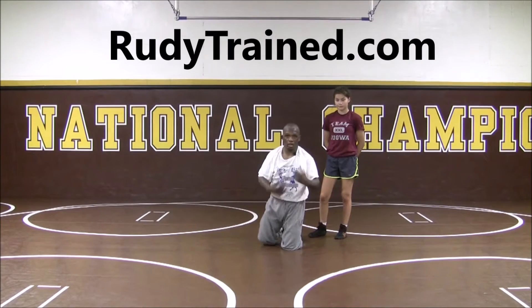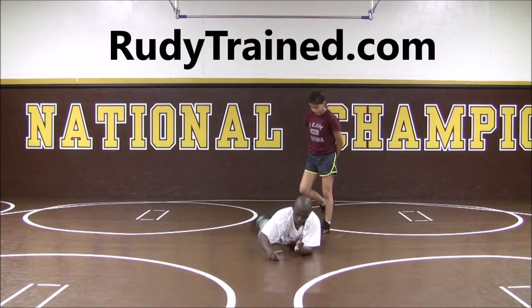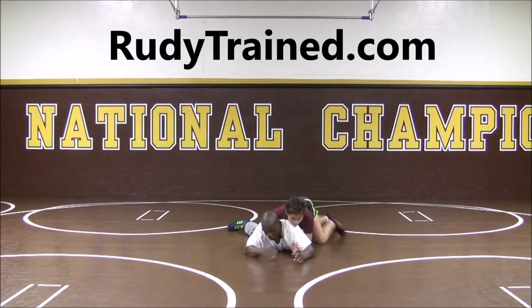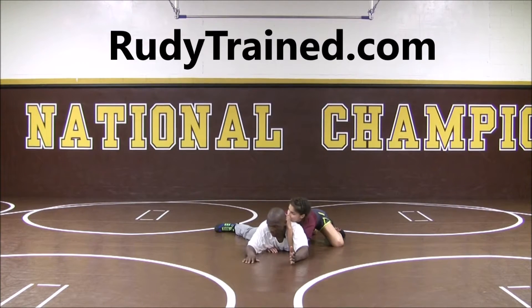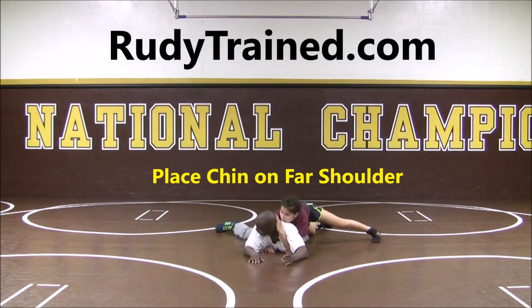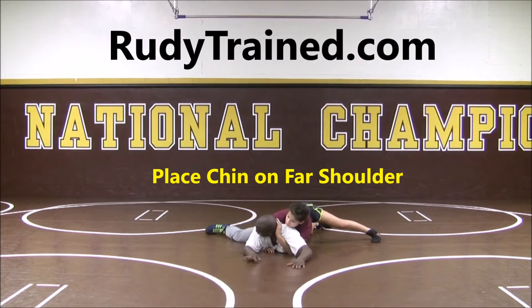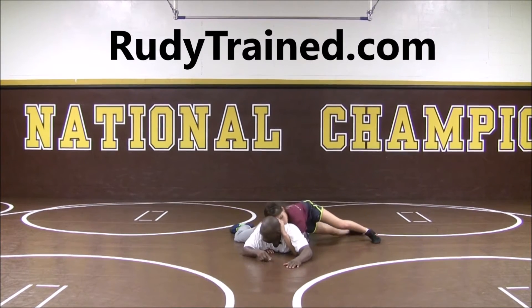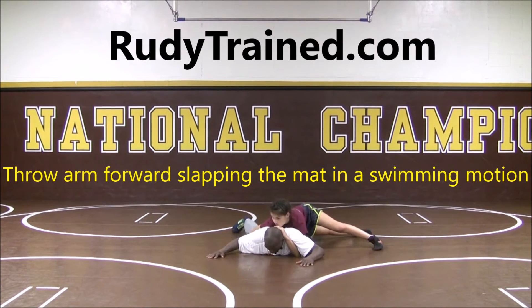We're working on a half-nelson defense. I'm going to get set here, and where we're going to defend this is the half's going to come in, and I'm going to turn my head — we typically say look away. Watch as I'm looking away: my chin rolls on my far shoulder, and what I'm going to do is take this hand, instead of staying here and letting the half run, I'm going to swim my hand out here.